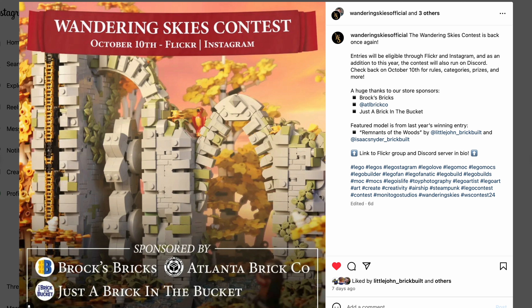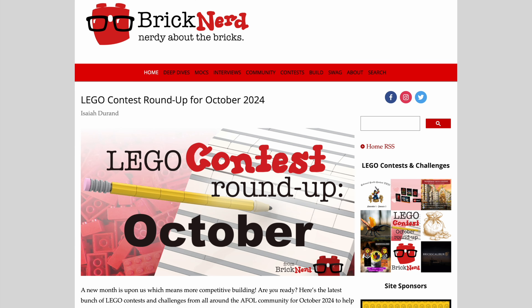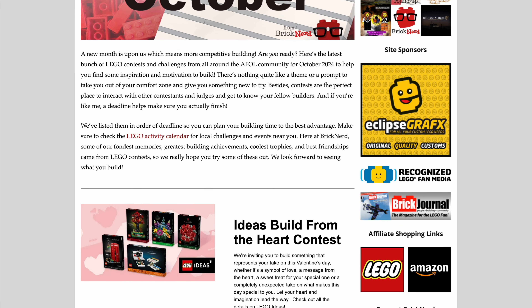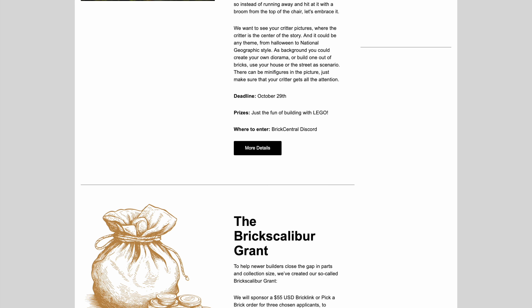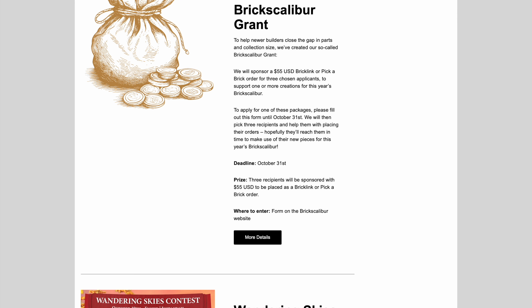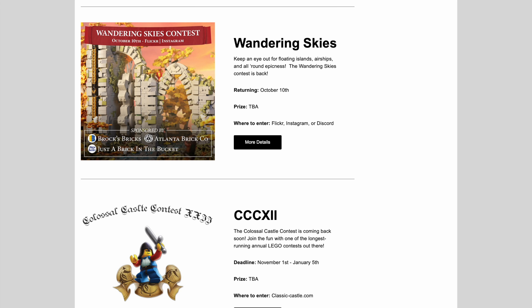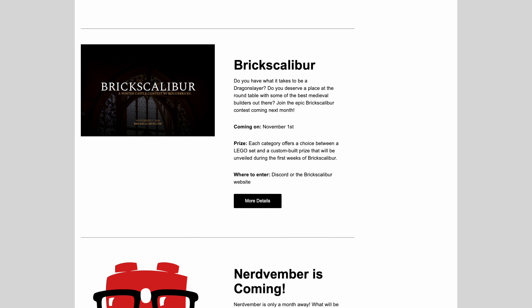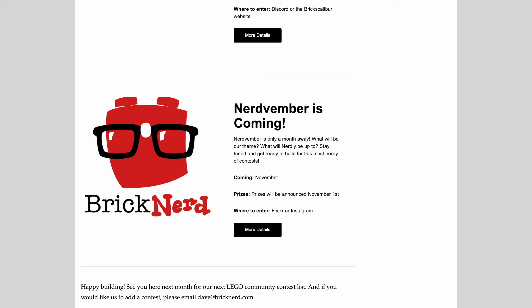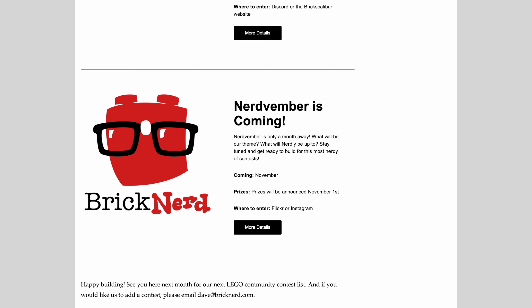Talking about contests, don't forget that on Brick Nerd every month they have a contest roundup with a selection of all contests — challenges, Lego Ideas, photo contests. This is the place to go if you're looking for ideas or want to participate. Big contests are coming: the Colossal Castle Contest on November 1st, Bricks Calibur — probably the best medieval contest together with the Summer Joust — also starting November 1st, and in November we also have Norvember, organized by Brick Nerd. Stay tuned for updates.